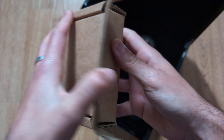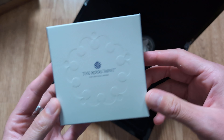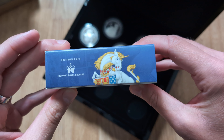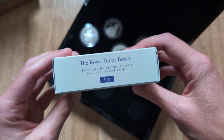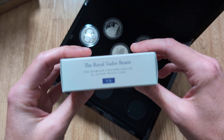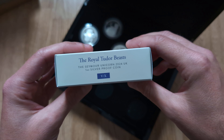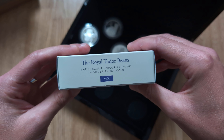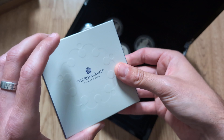It's quite a tight seal on that box, so let's get the coin out itself. Standard Royal Mint box for this series. You can see the colourised design of the unicorn there on the front — Seymour Unicorn 2024. I think this will be my first 2024 coin, so it will be interesting to see what that looks like. I believe the unicorn was the Unicorn of Scotland last time, so obviously slightly different from the Queen's Beasts series in that regard.